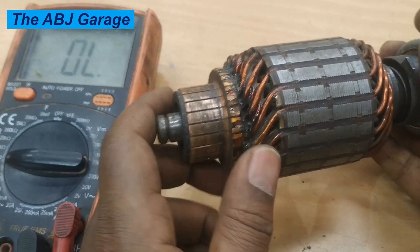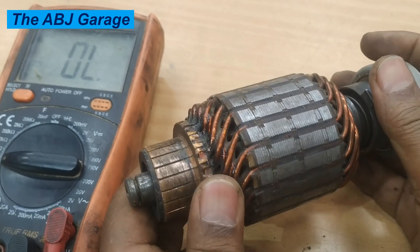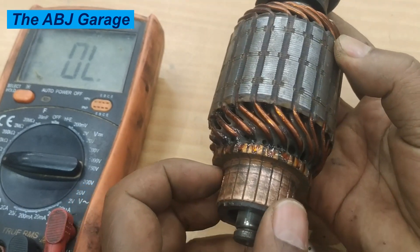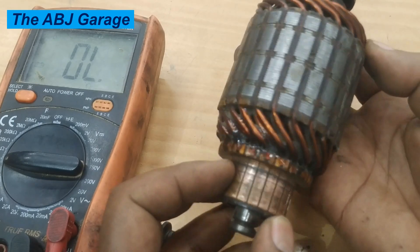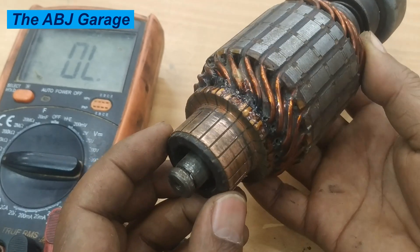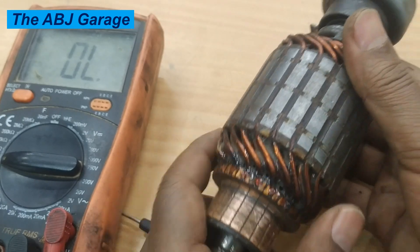Dear viewers, that is all we have for you regarding the tests you can conduct using a multimeter on a starter motor armature. Any commutator armature can be tested in a similar fashion. If you like this video, please smash the like button. If you find it helpful, share it with friends. If you are new to this channel, don't forget to subscribe and turn on notifications so you will be the first to know whenever we upload a new video. Until then, stay safe. Thank you, bye for now.